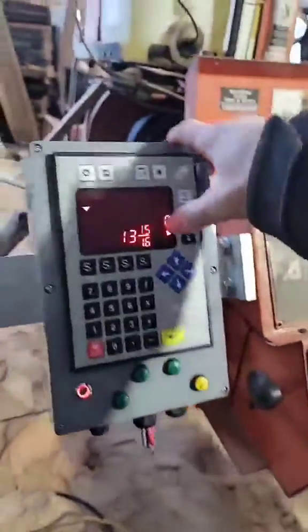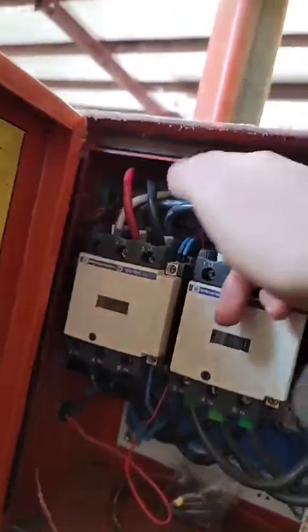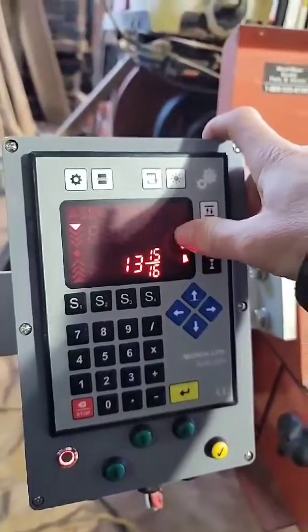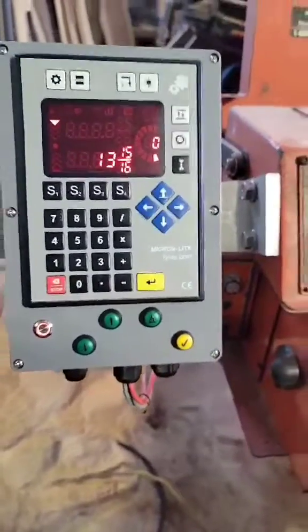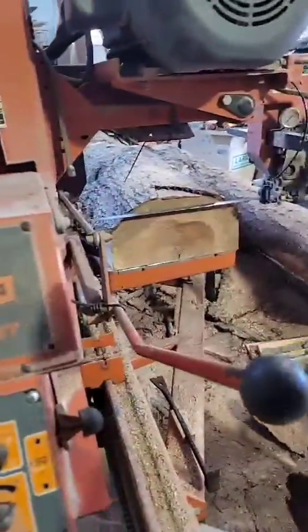Another cool feature is a load meter or amp meter. You just clamp it on right here — clamp onto one of your legs if you're electric — and the amperage draw will display right here. And last but not least, your 12 to 24 volt DC input.